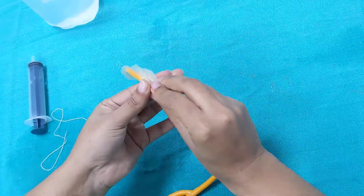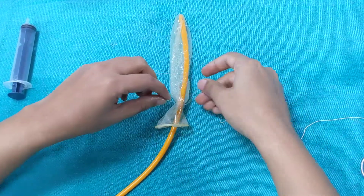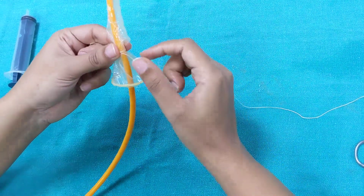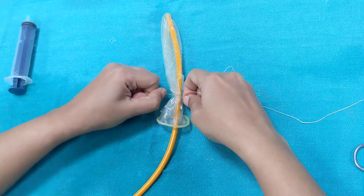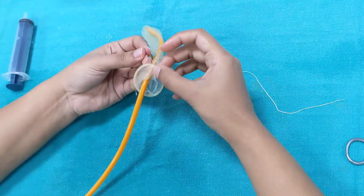We're going to secure this with a silk thread. While tying this thread, make sure you apply only optimum force, because if you tie it too tight you can cut through the condom, or it can even obliterate the lumen making installation difficult. If you tie it too loose, there are chances it might leak.